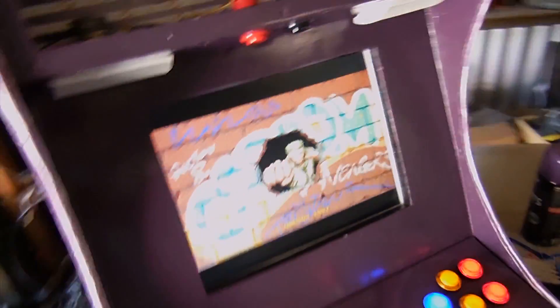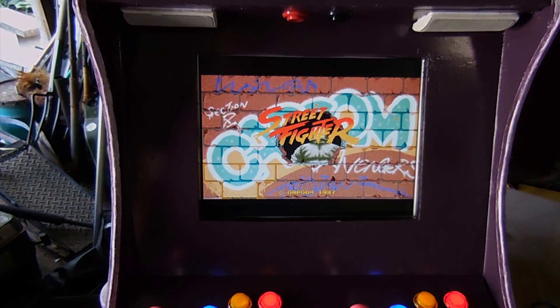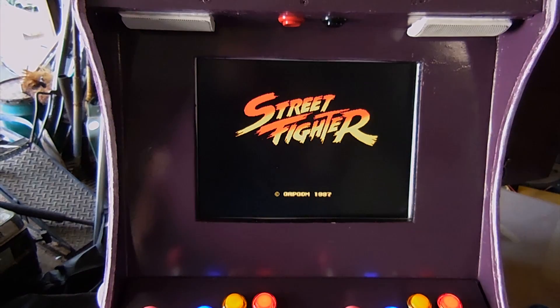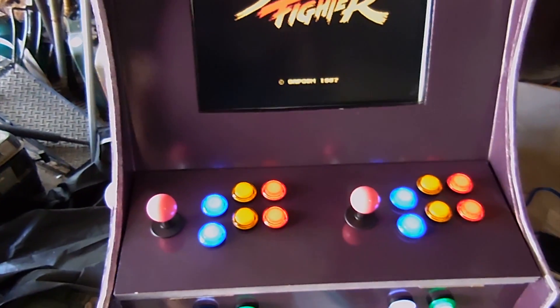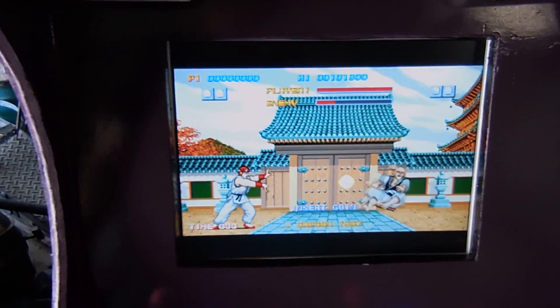We've got the monitor in, we've got the Raspberry Pi all wired up and running, and the fan is sorted out now — it's quiet. I've powered it up and we have a working arcade system. I've still got to program these buttons because I've got no insert coin control, and I've got a buzz coming over the speakers — so I'll have to sort that out.